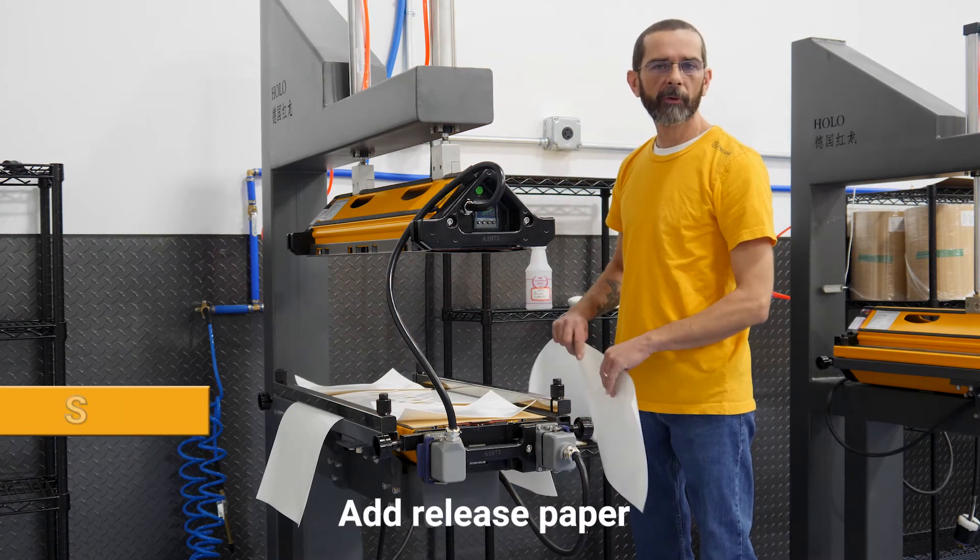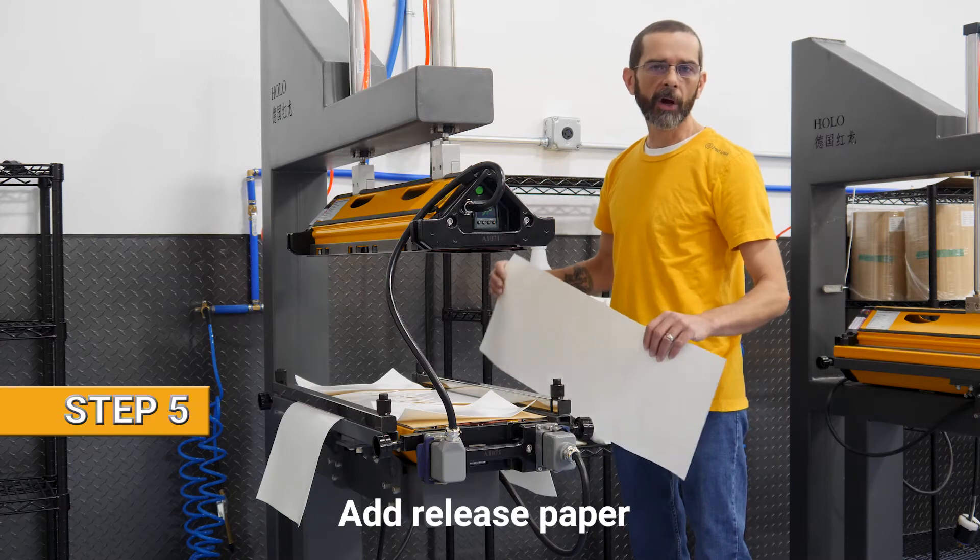For the final step before vulcanization, we add our glossy paper.